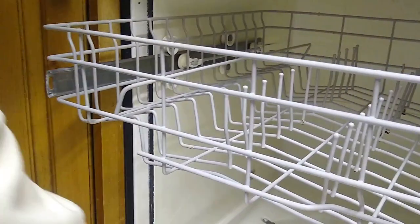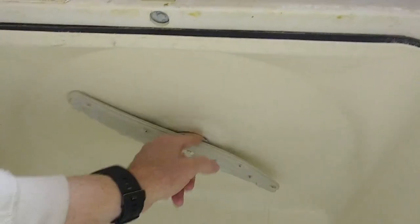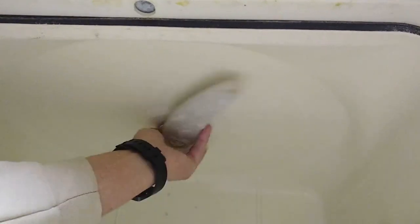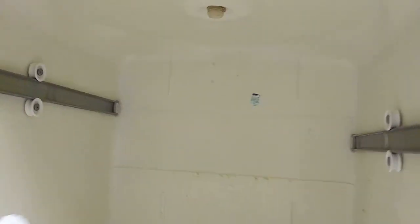Then you've got to do the same thing to the other side — you push it, there's one piece and then there's that second piece. Then you can go ahead and slide out the upper tray. Now the next thing we've got to do is unscrew the sprayer arm. Right up in through here, we're just going to twist this off in a clockwise motion and now we have the sprayer arm off.